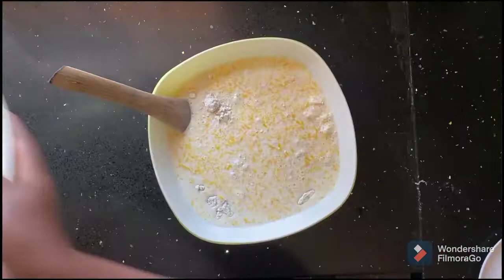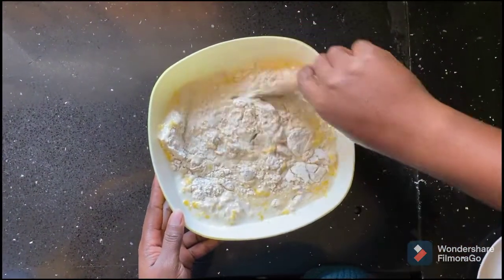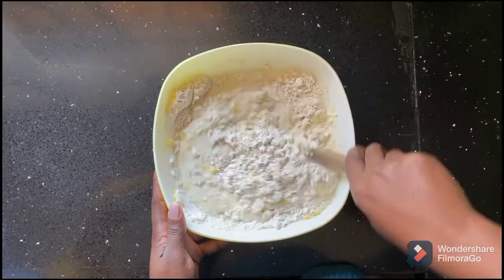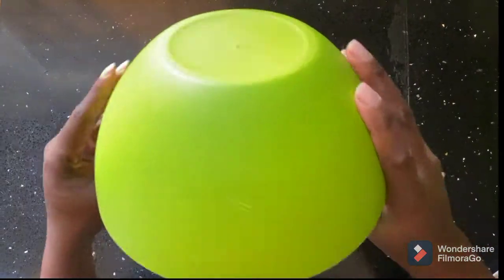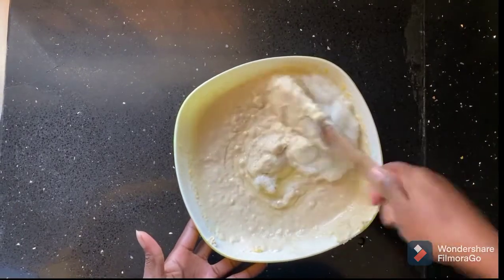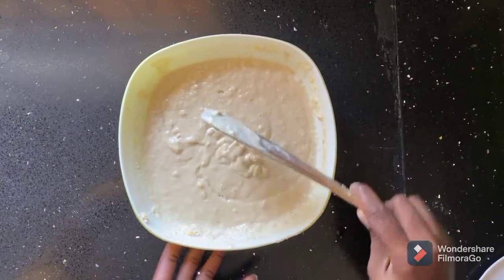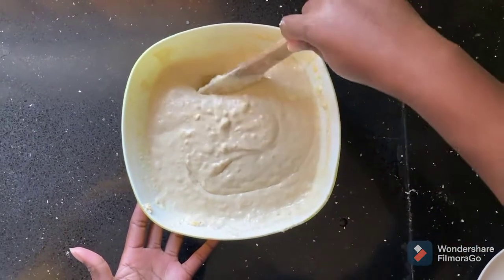Combine your wet ingredients into your dry ingredients and gently fold — the word is gently, be very very gentle at this point because you don't want to over-mix your batter. Once you've combined everything, add in your egg whites. The reason we're doing that is to achieve the fluffiness of the pancakes and the golden crust. The lumpy batter is what you want to achieve. Then set aside for 15 minutes.